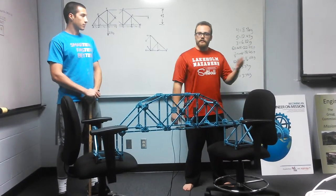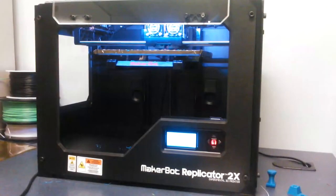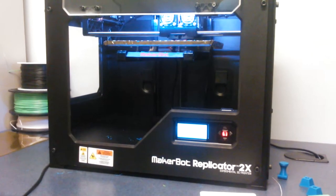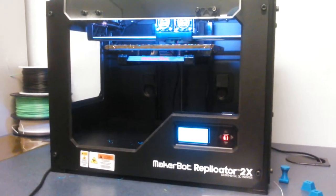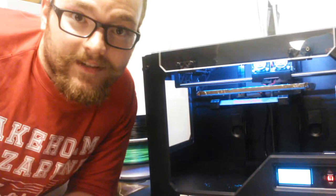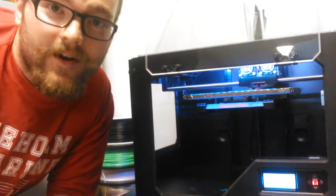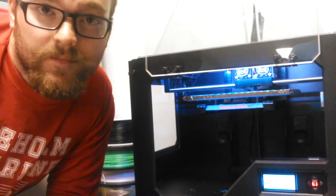Why don't we go over and take a look at the 3D printer now? Right now we're building and constructing a three-dimensional hanger, which we will use to hang our weights from our camelback truss bridge.